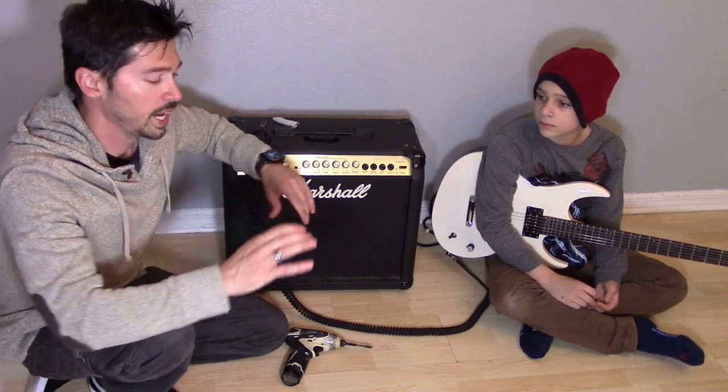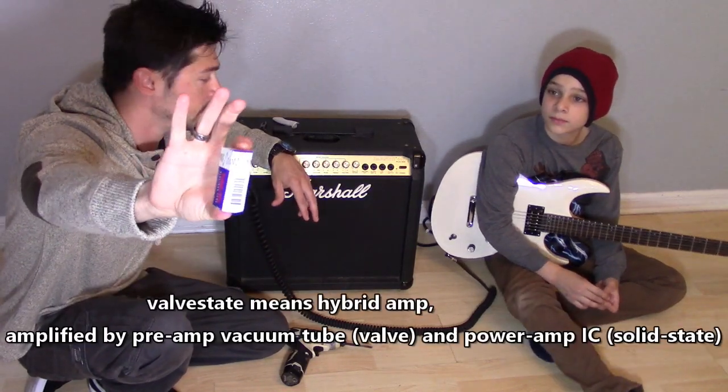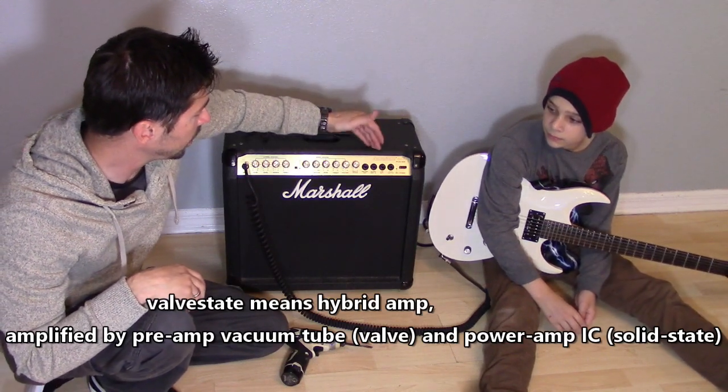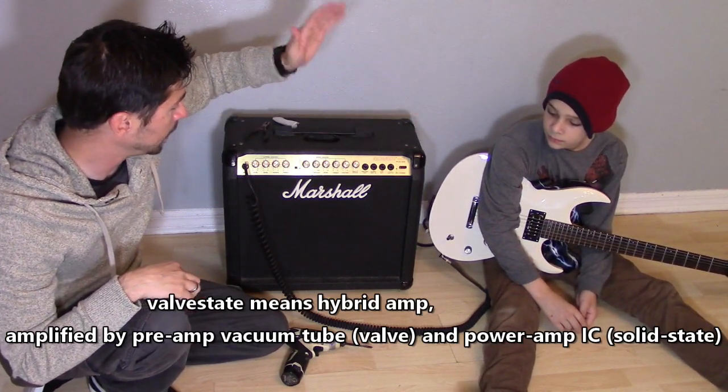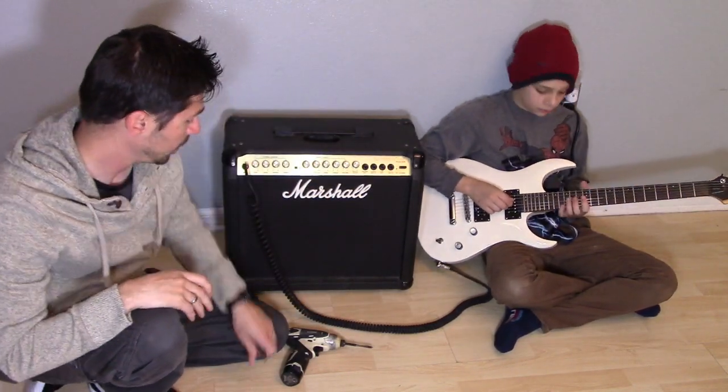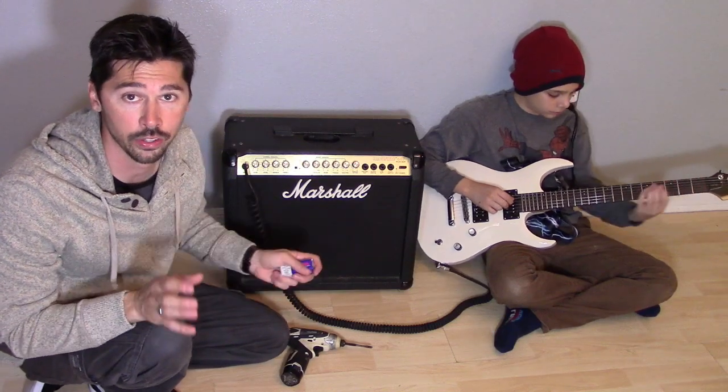Now we have a tube — this is a vacuum tube, specifically a preamp tube. This is a Valve State 40V made by Marshall. So what we're going to do is replace the tube in the preamp — just plug and play. I'm going to show you how to do it.